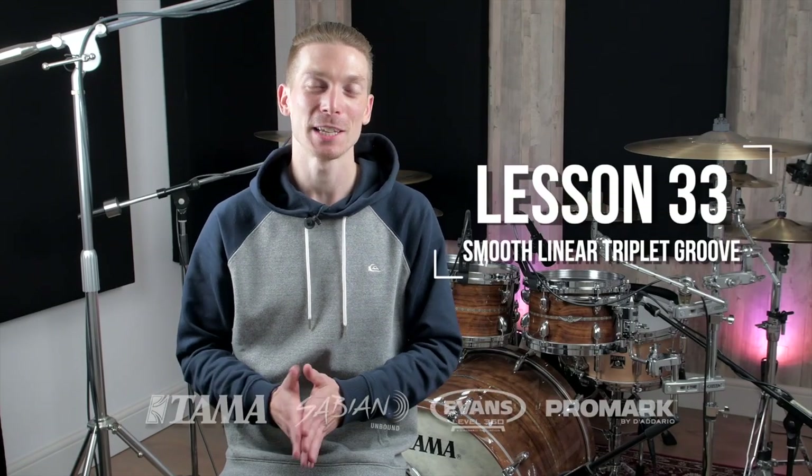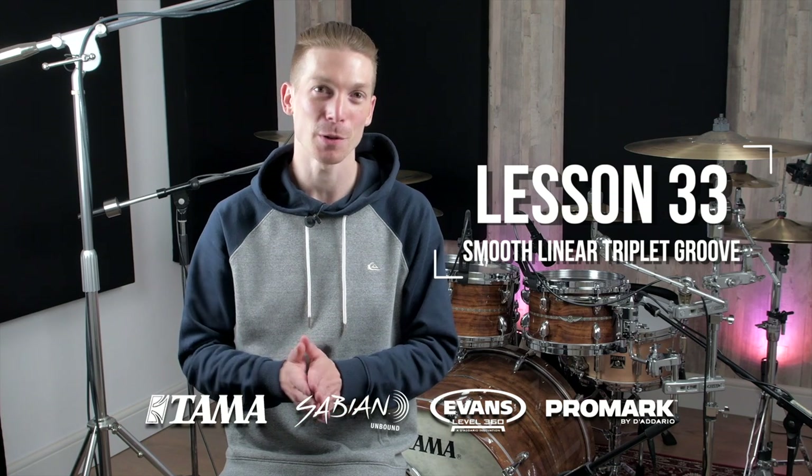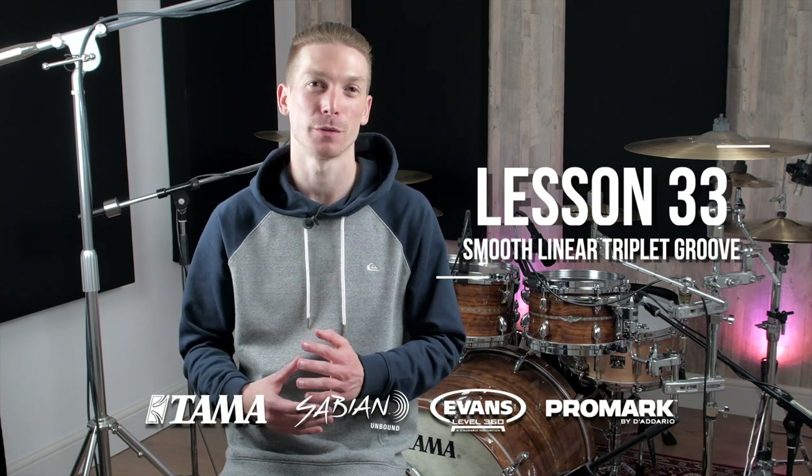Hey guys, welcome to a brand new lesson. Today I want to show you a really cool linear groove that's based upon triplets and has a bit of a half-time shuffle feel.